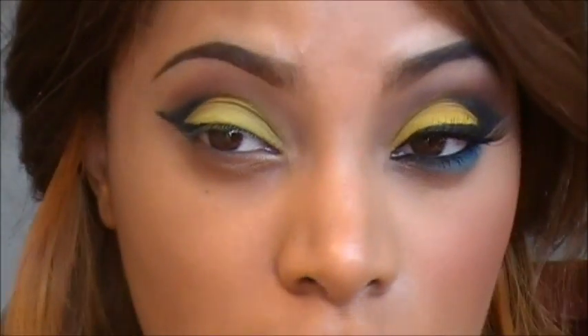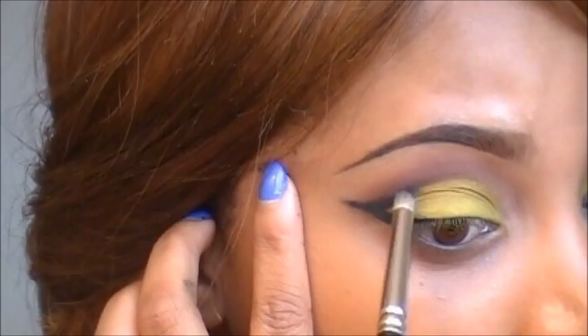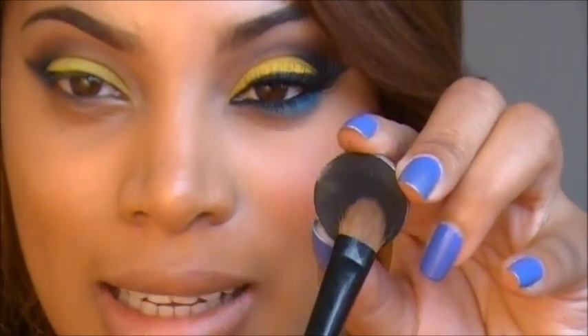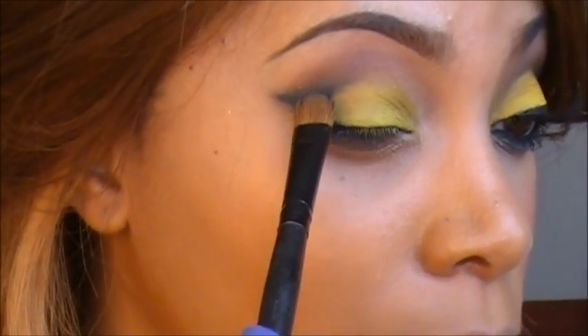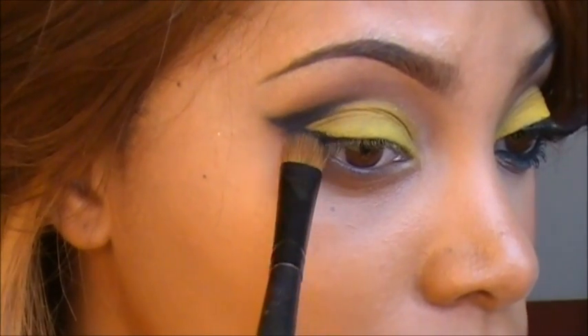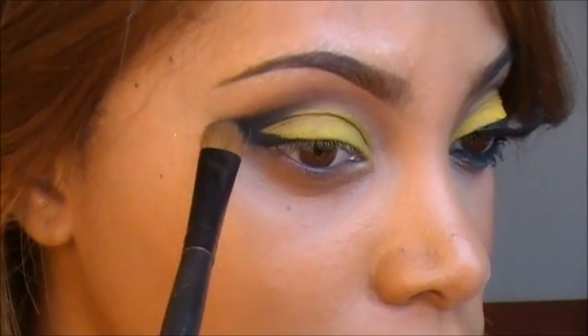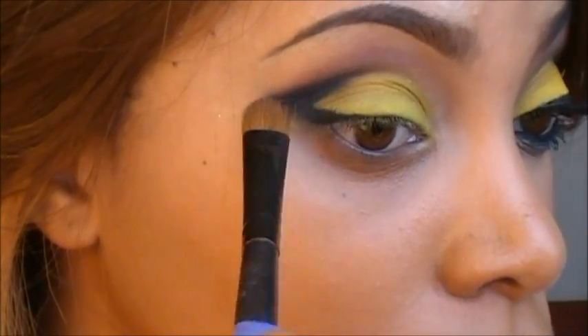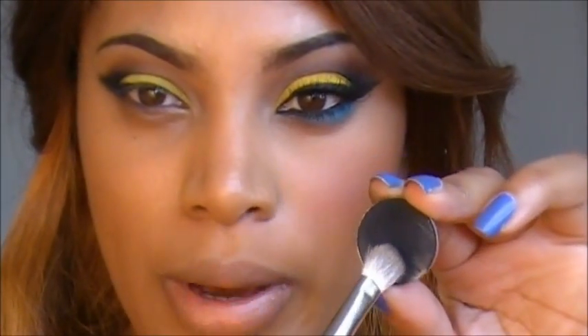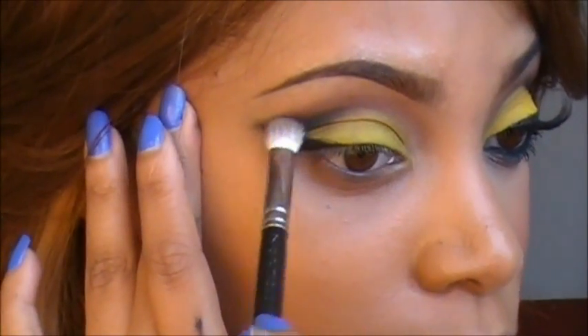Next, I'm going to use a pencil brush just to start smudging this out. Then go ahead and apply any matte black eyeshadow — I'm using Carbon — and place this on top of the liner. By applying the liner first, it's going to make that eyeshadow look more black and just more intense. I'm going to add some of that Carbon to my 217 brush and start blending that.